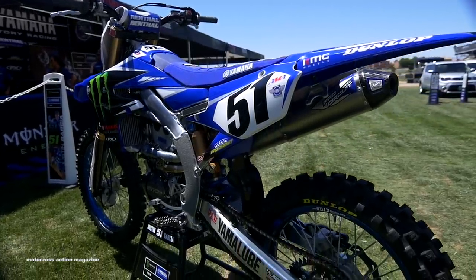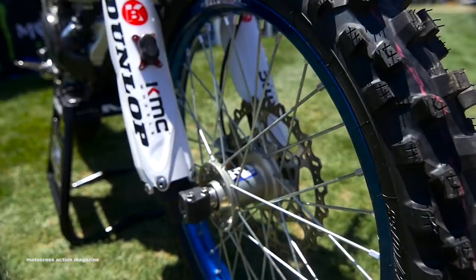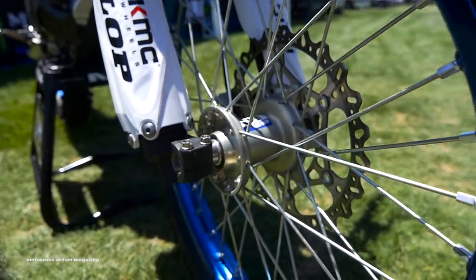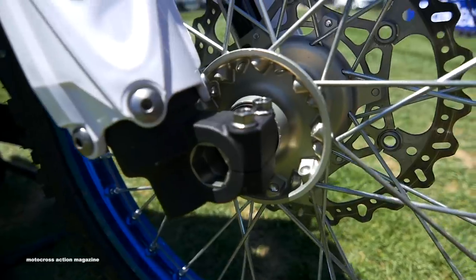For wheels on this bike, we have an OW hub straight from Japan Yamaha, also run a DID Dirtstar SFX, and it's also wrapped in Dunlop tires. We do a custom rim for the race team — the production bike now comes with the blue hoop, but we go ahead and send it off, get it polished and re-anodized blue to make it pop a little bit more.